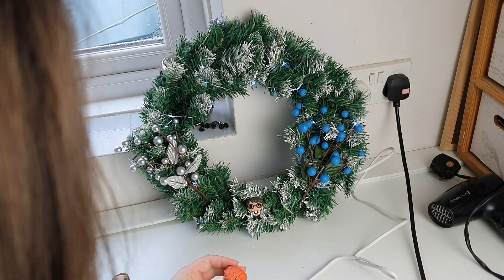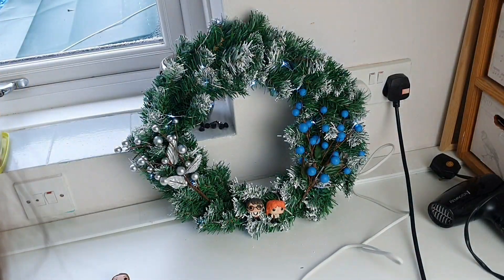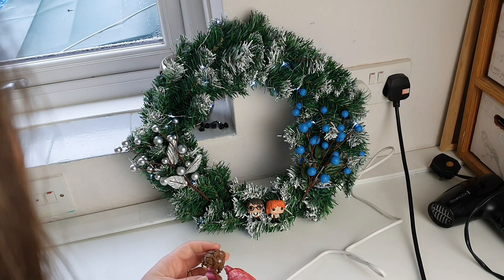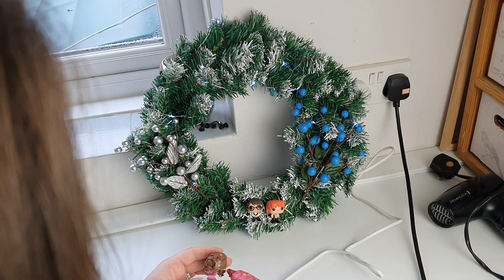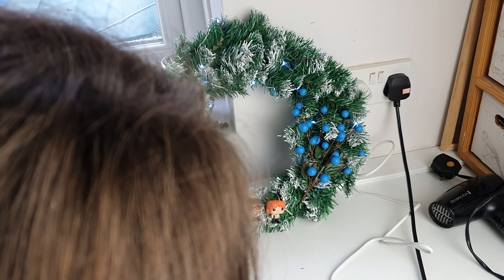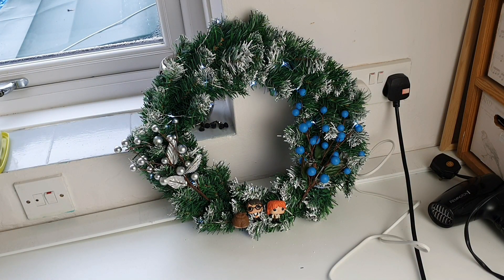Look how cool he looks! Sorry Ron — just making sure he's stuck on properly. Hot glue is amazing. Oh, Hermione's hair, I'm so sorry Hermione! We'll glue you on there. She's not going to stay — stay! Okay, poor Hermione, she's had too many butterbeers. Right, we've got the trio stuck on there.